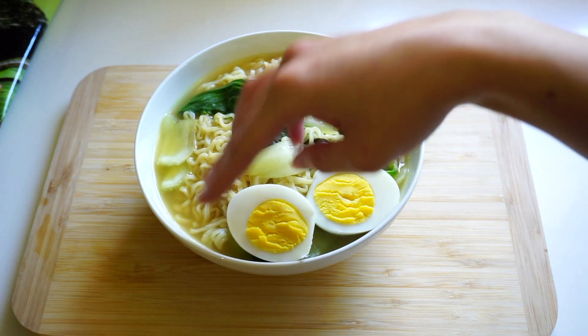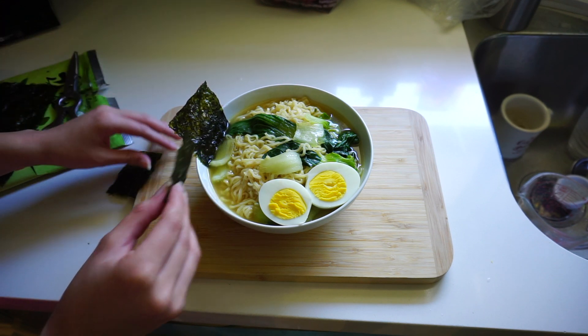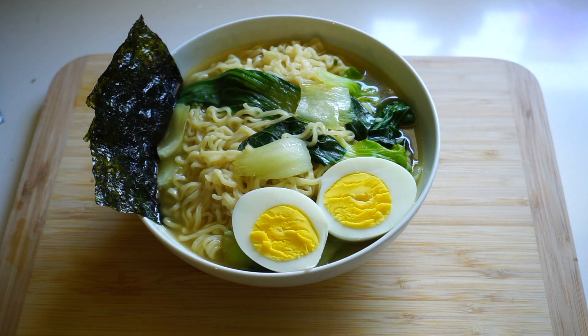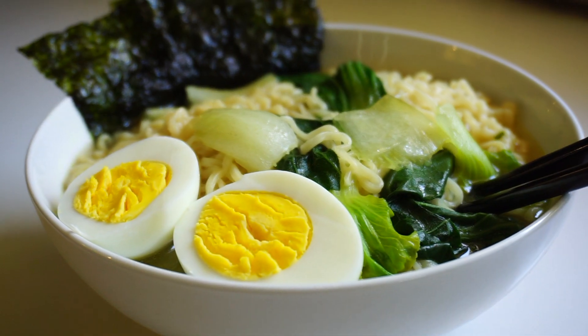Hello everyone, it's me Jen, ya girl! Today I'm gonna be showing you how to make ramen from the comfort of your home. It is quick, it is easy, it's affordable, and it's pretty delicious if I do say so myself.